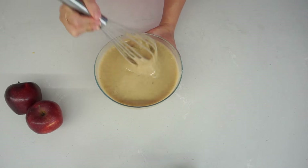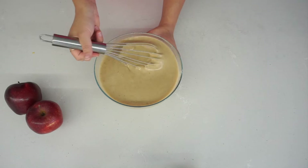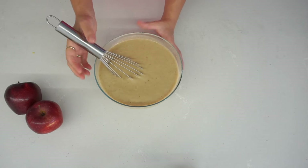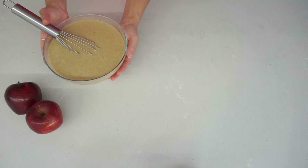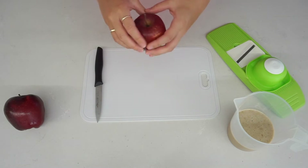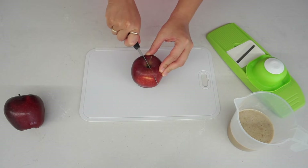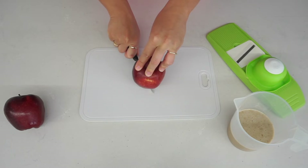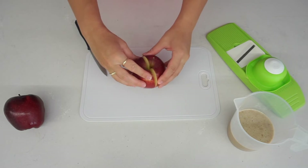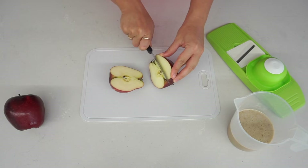Now that is the honey cake base done. However, I'm going to go the extra mile and create some apple roses — so this is where I'm going to incorporate apples. I'm going to set the batter aside and prepare the apples. I've seen this done before and I've really wanted to try it, and I was thinking of ways how to incorporate these apple roses in a honey cake.